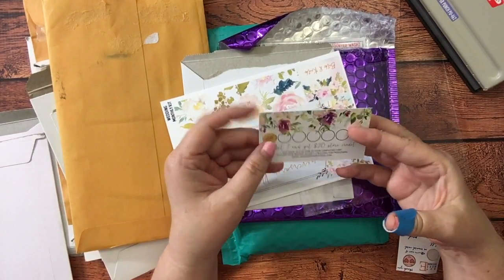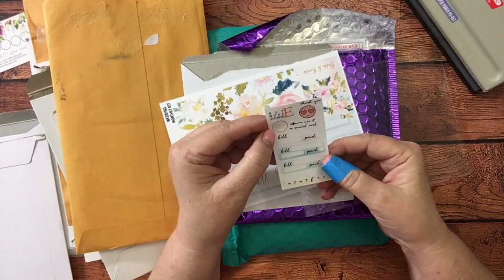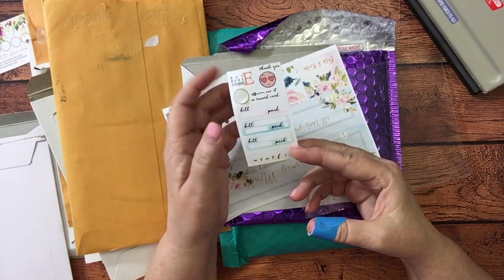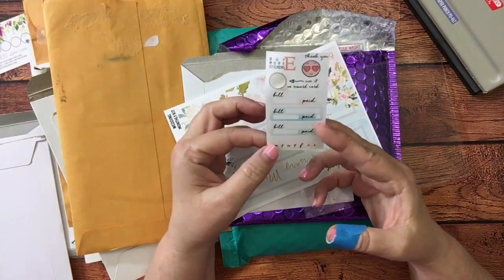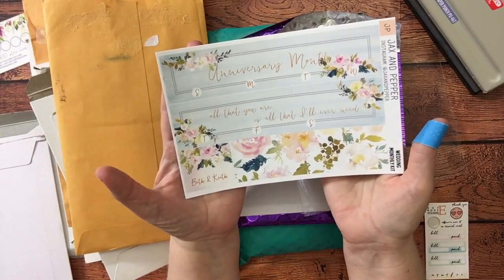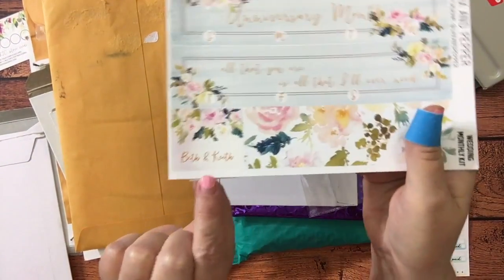That's a sampler that came with it. I love it! The bill pay sticker — I love this kind — it doesn't have to have an amount, you can just write down what it was and check 'paid.' And there's even a tracker on here. Look at this monthly kit — anniversary month! Yes, June is my anniversary month. She's got 'Beth and Keith' typed into one of the boxes and that's the top header.